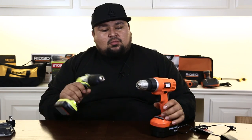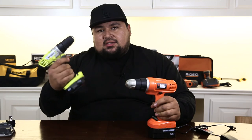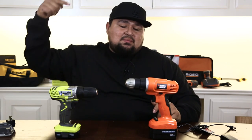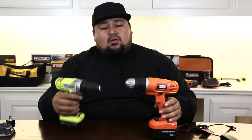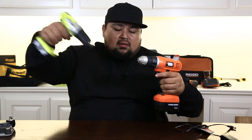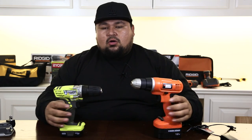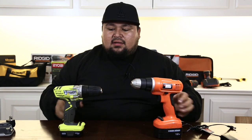What do you guys think — Ryobi or Black & Decker? Just want to thank you guys for tuning in to today's episode. Maybe some of you guys will get the Ryobi, some of you might get the Black & Decker. If you like what you saw, go ahead and smash that like button. If you guys want to pick some of these bad boys up, got the links below. Go ahead and subscribe to the channel if you guys like it. Thank you, and we'll catch you guys next time.